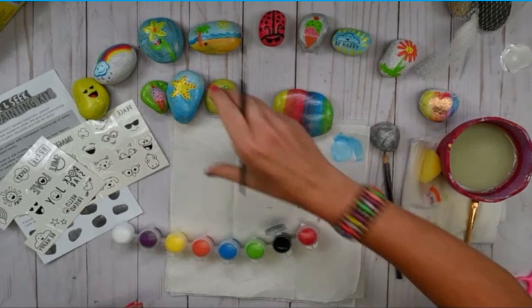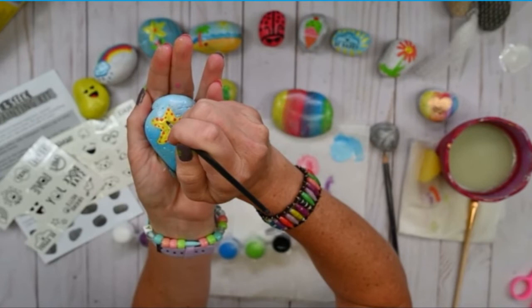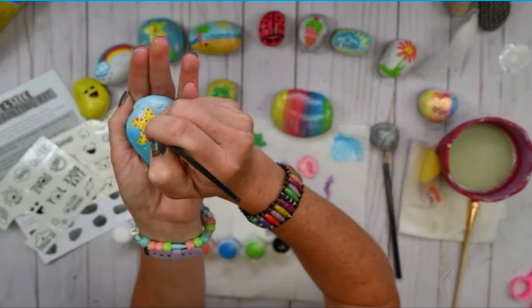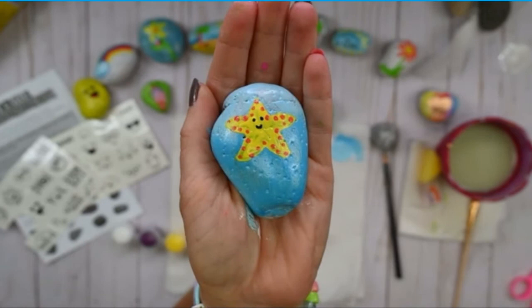I think I'm just going to paint the face on Sarah with a paintbrush, because I think my transfers are a little bit big for the starfish shape size that I made. So here is Sarah our starfish — I'm just going to add the face on with a paint brush.